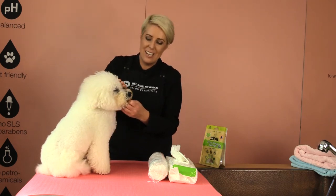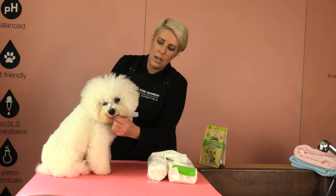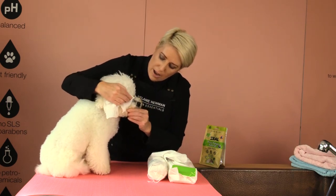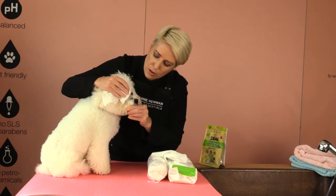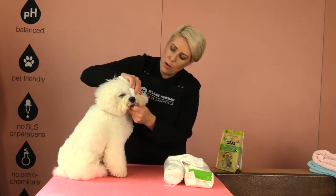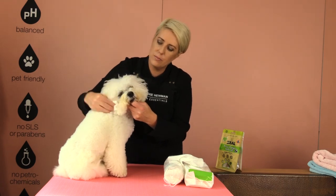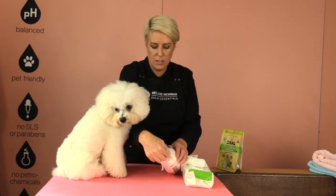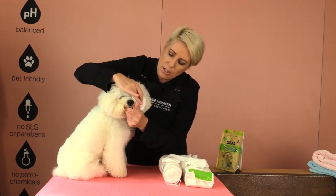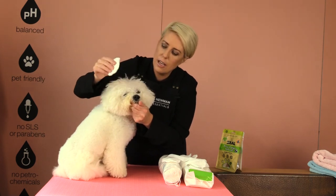Once they're nice and conditioned and relaxed, I like to use a non-scented, no-fragrance wet wipe. I'll hold on to his little chin and gently wipe out any gunk, debris, or dirt from the corner of his eye. Once we've done both eyes, making sure we get any little bits of dirt, grass, or whatever your dog's been doing, I then gently use makeup remover pads to wipe over his eye to keep them really dry, using the other side for the other eye.